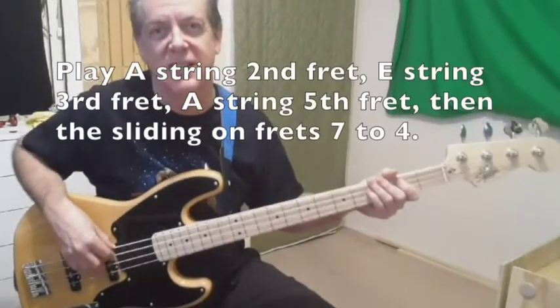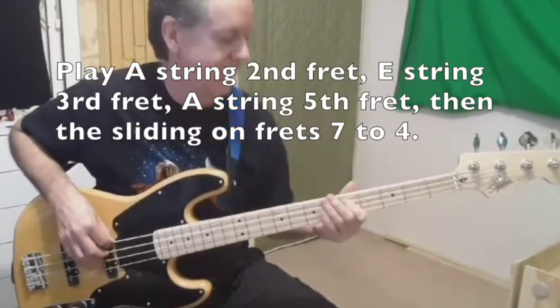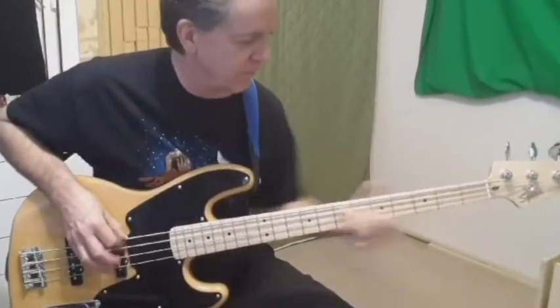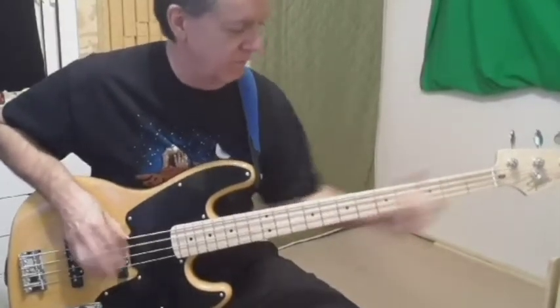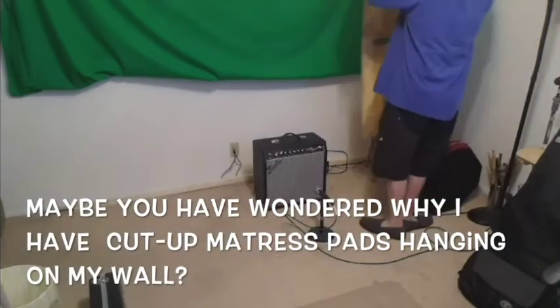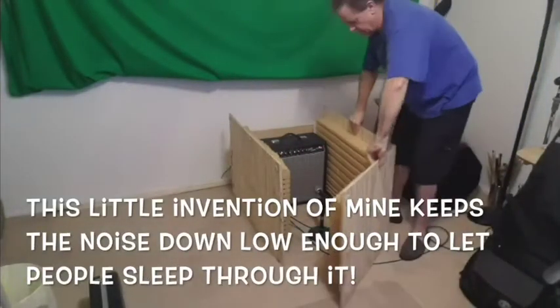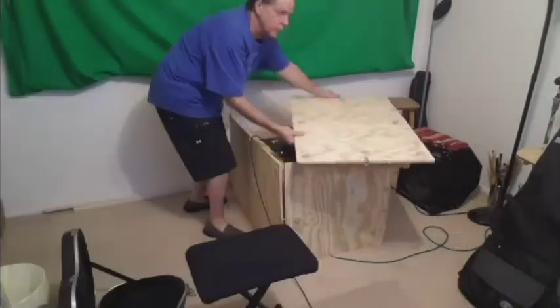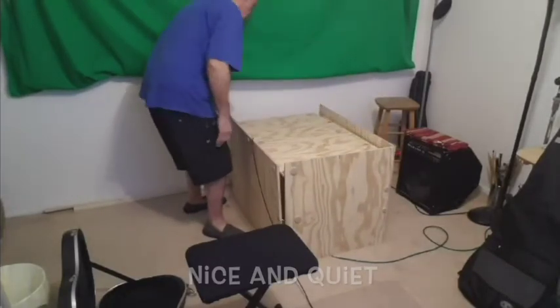Put it together and it sounds like this. This is me setting up my guitar amp for recording. Recording the rhythm guitar part for Locomotive Breath — I used to play the rhythm guitar part with power chords like this.